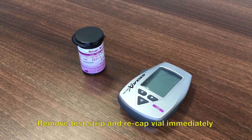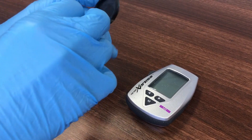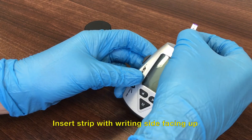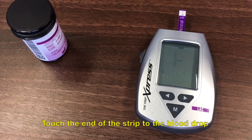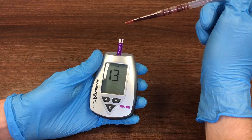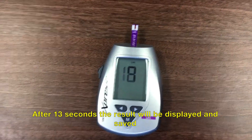Remove a test strip from the vial and recap immediately. Insert a test strip into the meter with the writing side facing up and wait for the flashing blood drop icon to be displayed. Touch the end of the test strip to the blood drop until the test strip fills and the meter beeps. After 13 seconds, the analyzer will beep and the result will be displayed and stored in the memory.